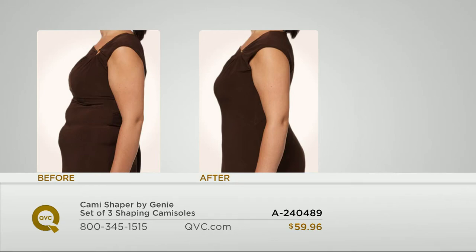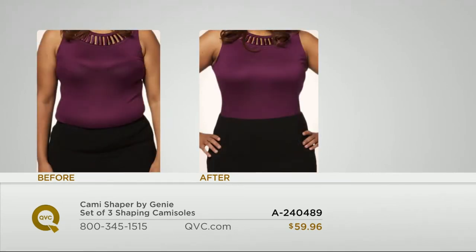This is a layering piece for smoothing and modesty. It's going to be perfect because you don't have to pick a color — you get all three. How great is that?